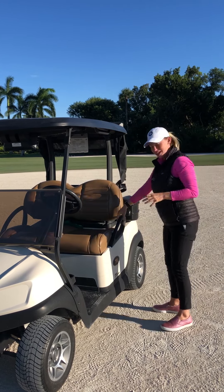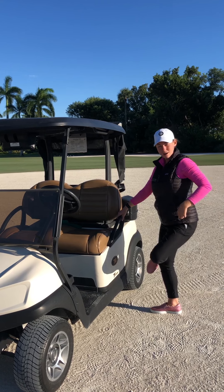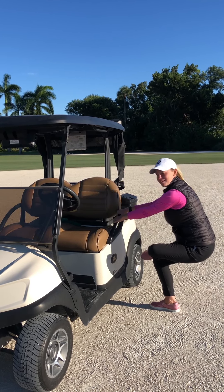Last stretch: hang on to the side of the cart, hold your knee up over your leg, and sit back.